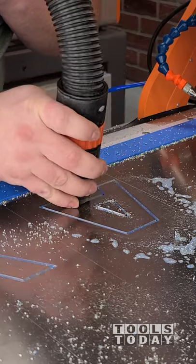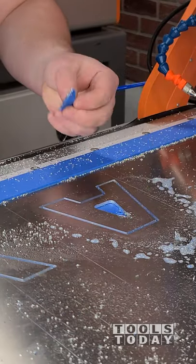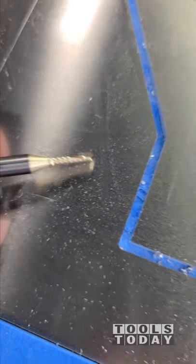We got the 1/8 inch bit all done and I got all of this done. You can see there's absolutely no super glue there, so this is the only area on this whole thing that I had an issue. But the bit looks absolutely brand new, looks perfect.